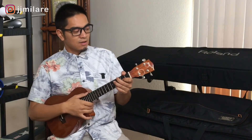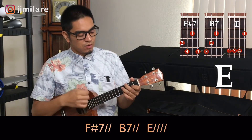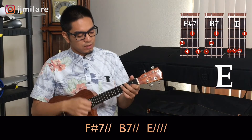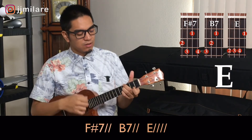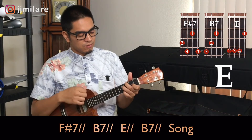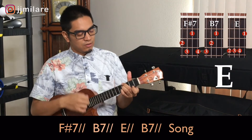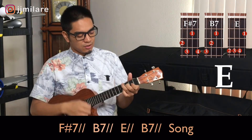Okay, key of E. One, two, ready, go. F sharp seven, one, two. B7, one, two. E, one, two, three, four. F sharp seven, one, two. B7, one, two. E, one, two. B7, one, two. Then you start your song.